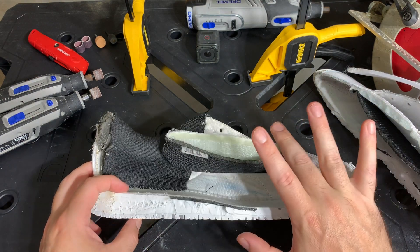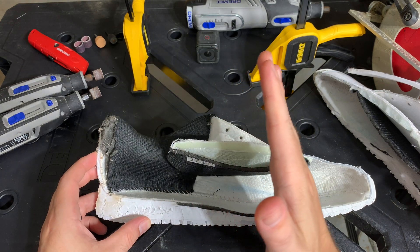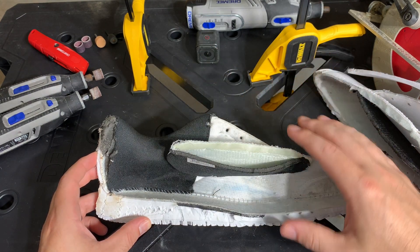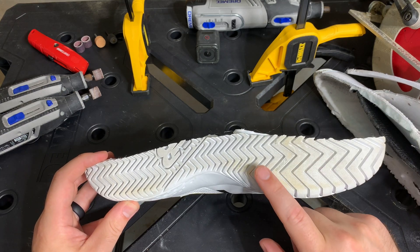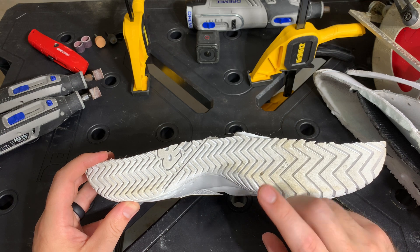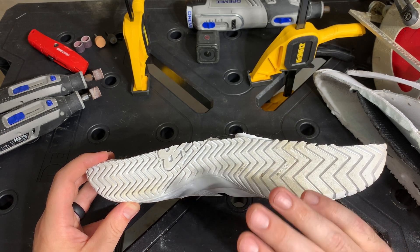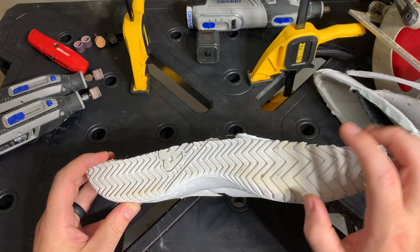So let's go from bottom to top talking about the shoe — you've got the rear foot, the mid foot, and the forefoot, breaking down into three sections. The outsole of the shoe needs to do a few things: number one, it needs to grip; number two, it needs to be able to slide; three, it needs to last; and four, it needs to not mark the court — it needs to be non-marking.